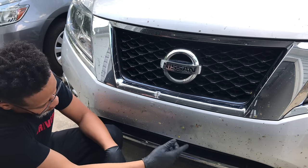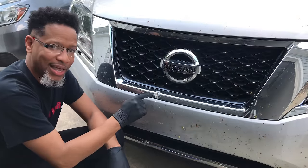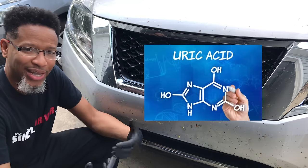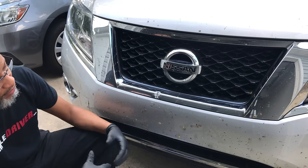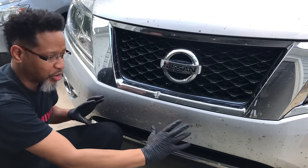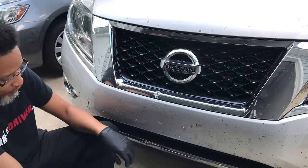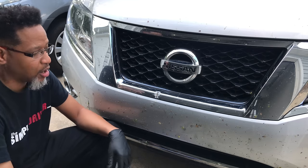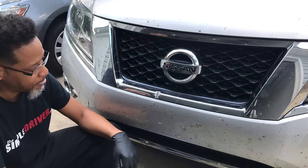I killed some flies, some cicadas, some love bugs, and to top it off, I got hit with freaking bird poop, which is really bad because bird poop has uric acid in it and that doesn't even dissolve well in water. So I have to get this off, and it's got to be a safe way to do it because at this point it's been overnight — these bugs are dried on here and they're acting like little pebbles and rocks on my vehicle. So if I take this rag and snap it on here and start scrubbing vigorously, what's going to happen is I'm going to put abrasions and scratches in my paint, and I don't want to do that.